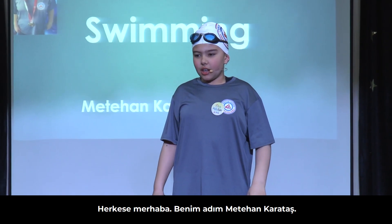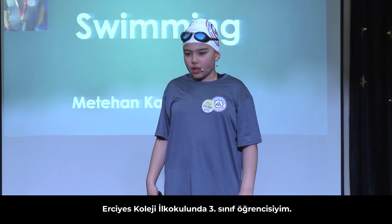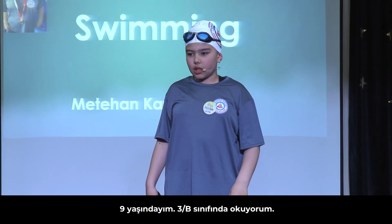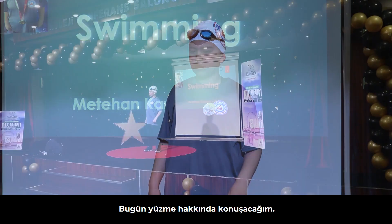Hi there, my name is Metehan Karataş. I am a third grader in Erciz Primary School. I am nine years old. I am from class 3B. Today, I am going to talk about swimming.